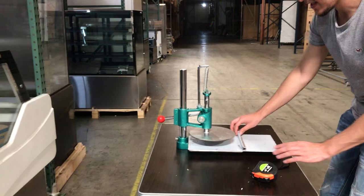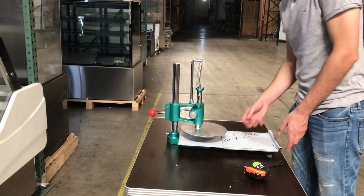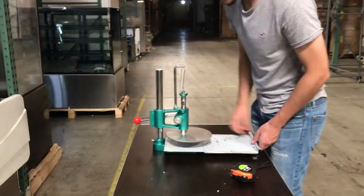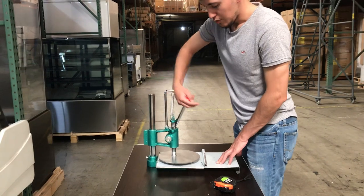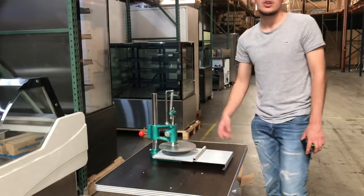It makes it into a tortilla, and then with this right here you simply push it back and you can take out the tortilla, put in more dough, and do the same thing. That's pretty much how you use it — take out the tortilla, push it back.